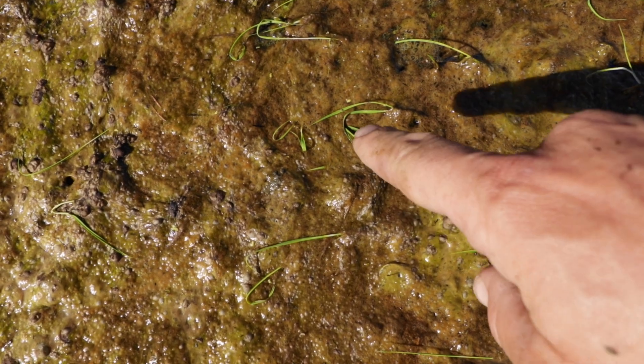You see how the leaves of these rice plants have gotten stuck in the scum? That scum is going to keep them sucked down and there's no way these plants are going to make it.